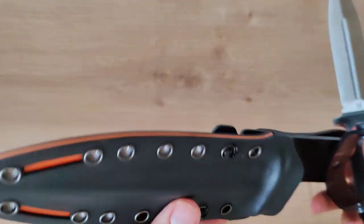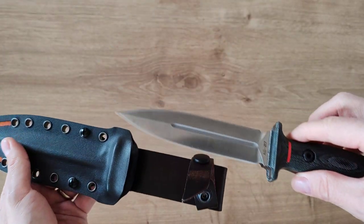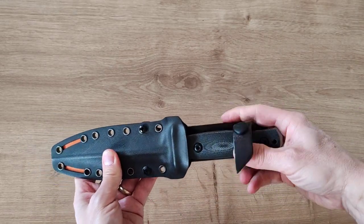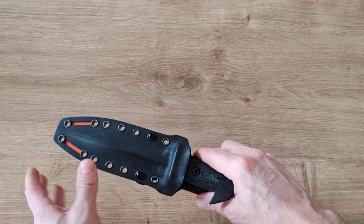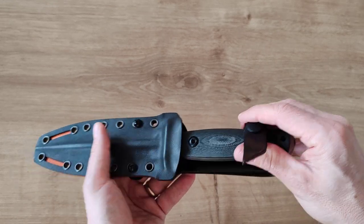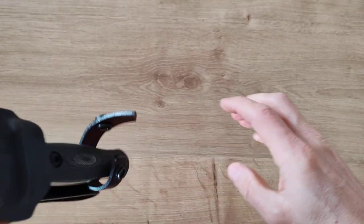Now the sheath is super nice too. They put an orange liner in the middle to match the orange on the handle, which I think is super classy. Maybe you don't want too much visibility on a fighting knife, but the orange is low profile — if you drop the knife in a dark environment you can still spot it quickly without attracting too much attention. Maybe you can use it for hunting too. The retention is perfect — it's a heavy one but the retention is perfect.